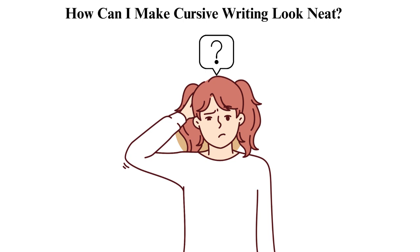5. Use guidelines — use lined paper or create your own guidelines to help keep your writing straight and uniform. 6. Try different pens — use various pens to check the effects on your writing and choose one that works well for you. 7. Use proper posture and grip — sit up straight and properly hold your pen or pencil. Good posture will help you control your writing and look neat.